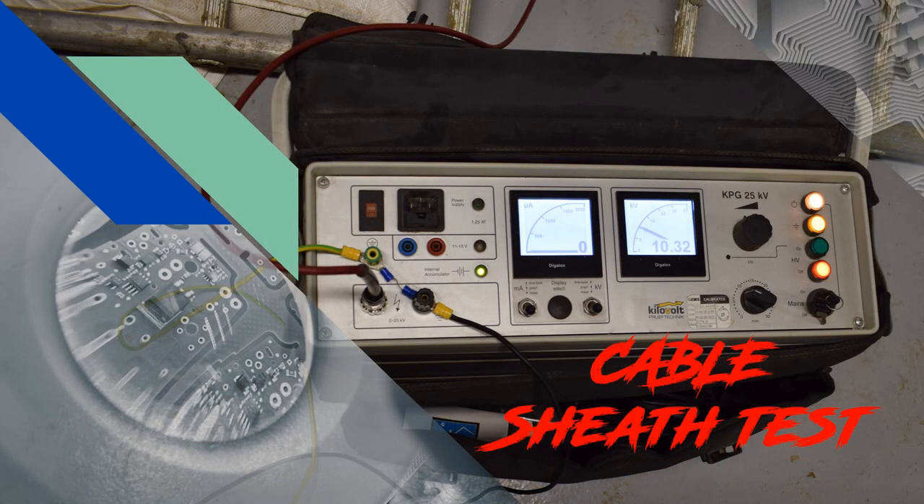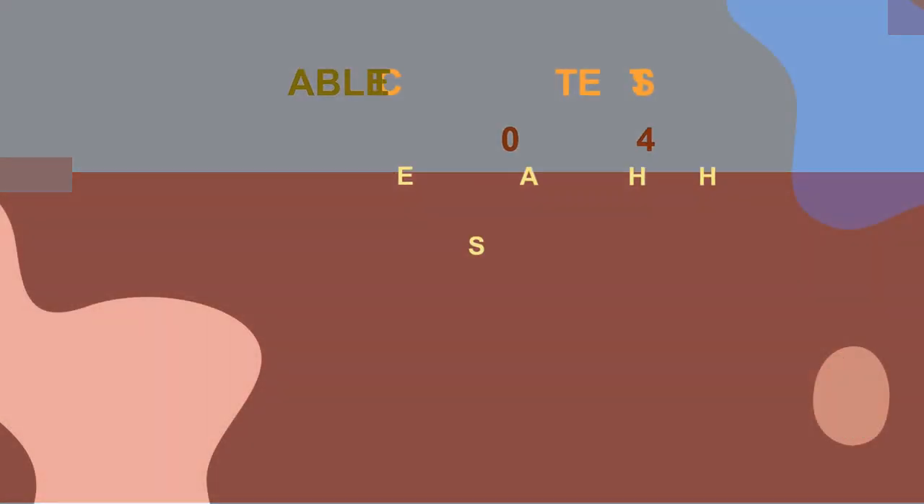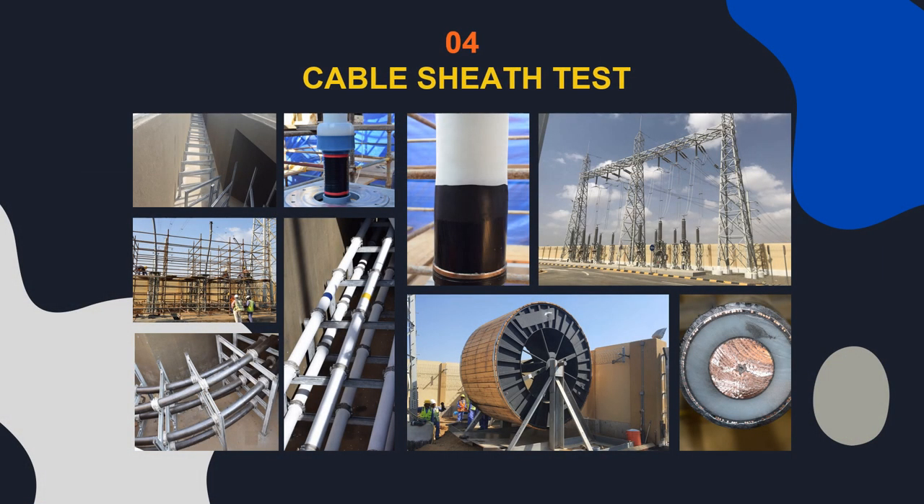Hello guys, welcome back once again to my YouTube channel on transmission line. In this series we will cover the following topics in each separate video. Earlier we viewed the video on cable support installation, cable drum unloading, and cable pulling. This video covers the topic of cable sheath test.